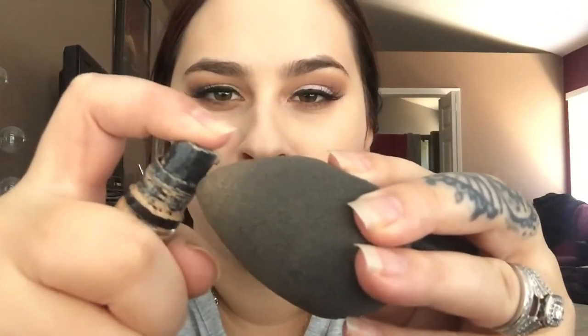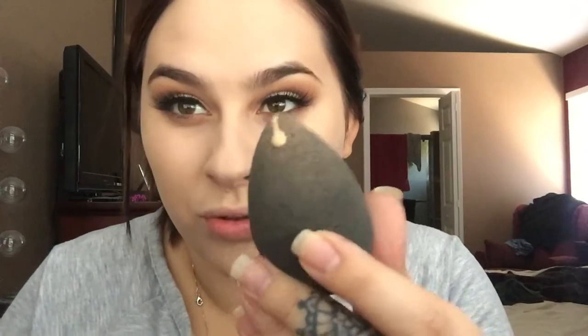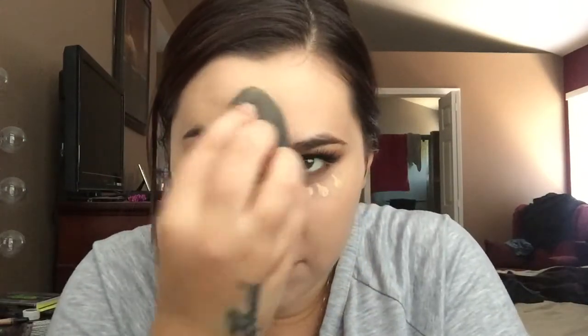I like to do my concealer and the one I'm using is my favorite MAC Pro Longwear Concealer. I take that usually on my beauty blender — just a little drop, not much, especially on days when I'm not doing too much makeup. I do a couple dots under my eyes, and if I have leftovers I'll put it on my forehead and nose, then blend it all in to brighten up the eye area.